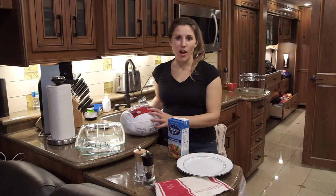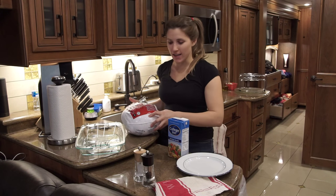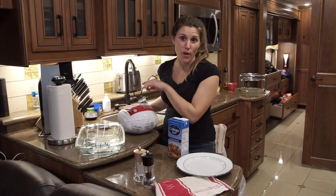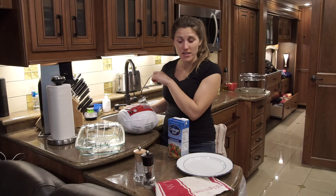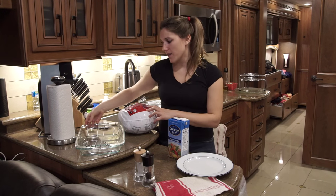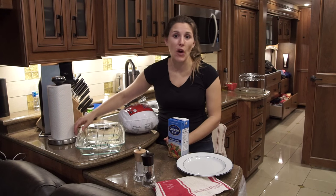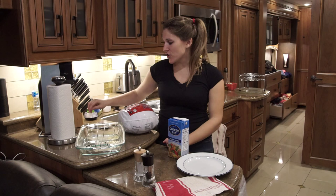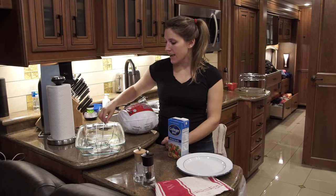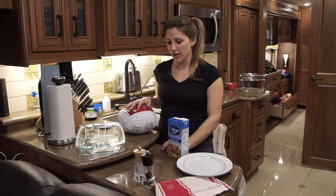We're going to start off with the turkey. You want to make sure you don't get a turkey any bigger than 10 pounds because it's not going to fit in your convection oven. To bake it, we also wanted to use the camping and cooking ware we already had in the RV, so I just used my regular cooking pan and made a makeshift rack out of some skewers, as you can see here.